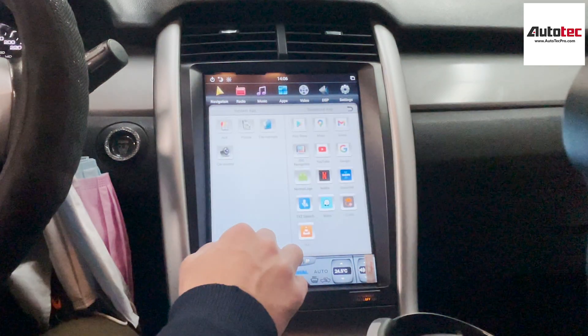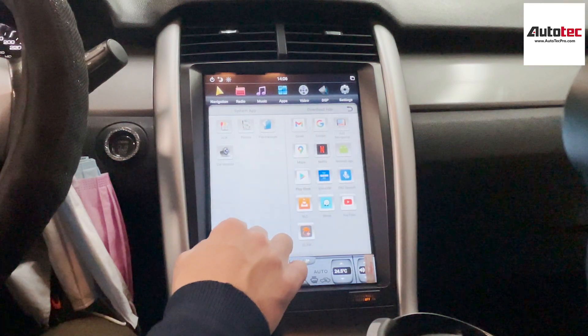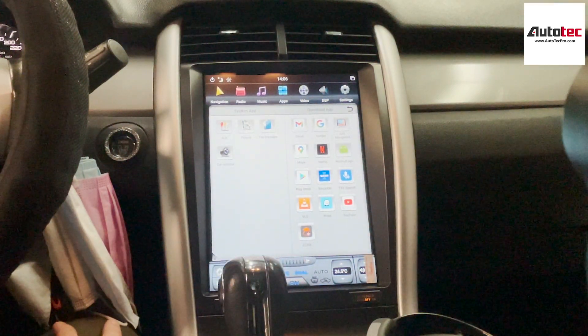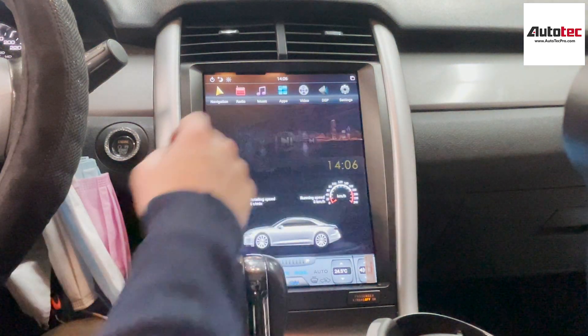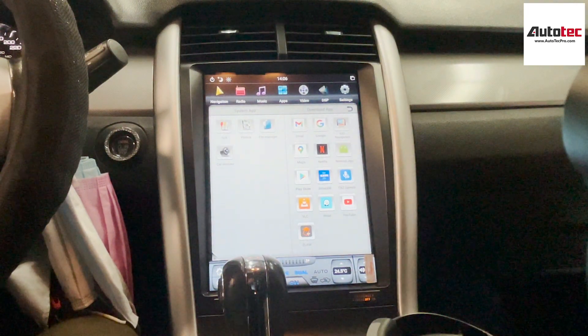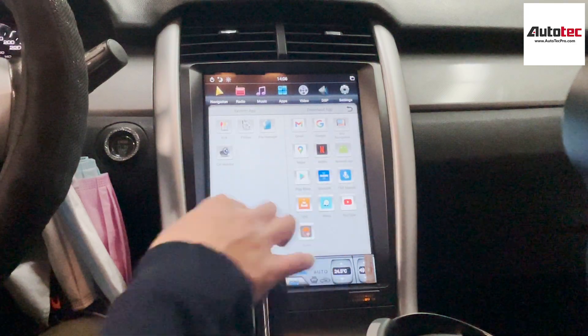This system is very nice, and you can also download any application from the Google App Store — Netflix, Prime Video, anything. This system can also be purchased from our website, www.autotechpro.com. If you have any questions about this system, please contact us at Auto Tech Pro. Thank you very much for watching. I will see you in the next video. Bye-bye.